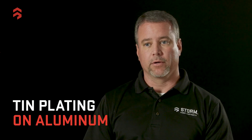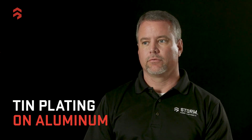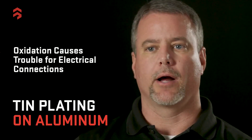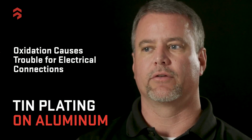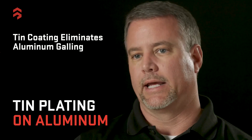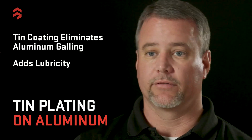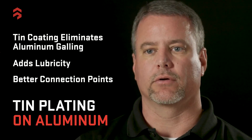We also do tin plating on aluminum. Aluminum has oxidation by nature, and that oxidation can cause trouble with electrical connections. Even if you're going to do secondary operations like painting or powder coating, you have to make sure you're removing that layer of oxidation. So when you're connecting two pieces of aluminum together, you don't want that aluminum oxidation present. You would rather have a tin coating to eliminate any galling — it also adds lubricity, making much better connection points for aluminum in electrical applications.